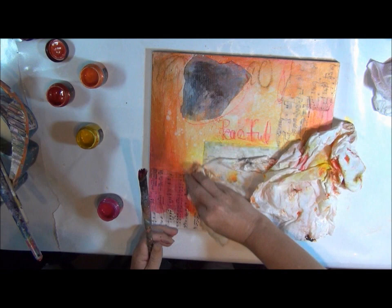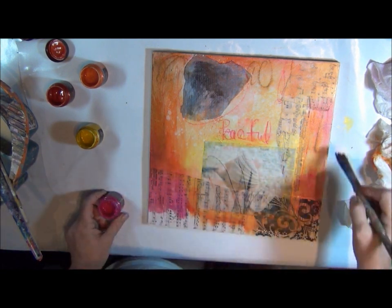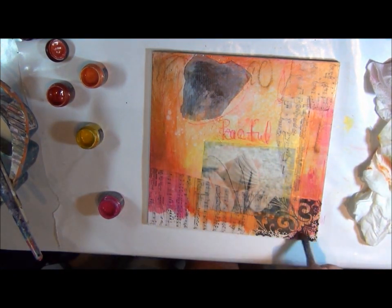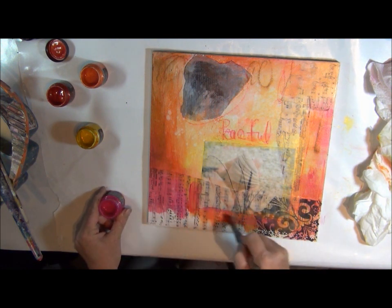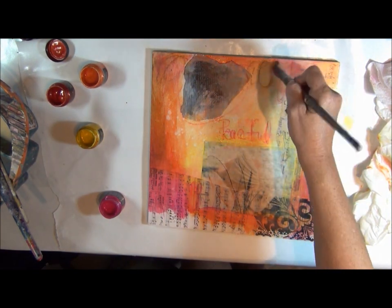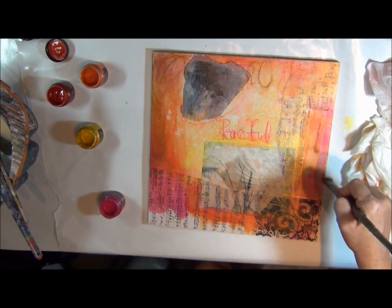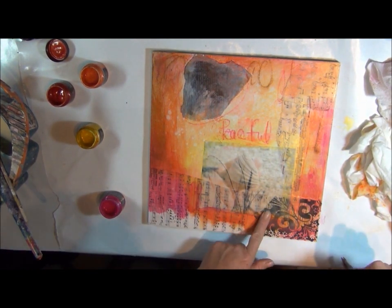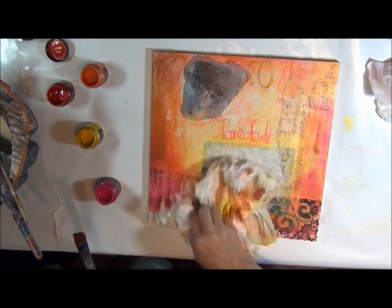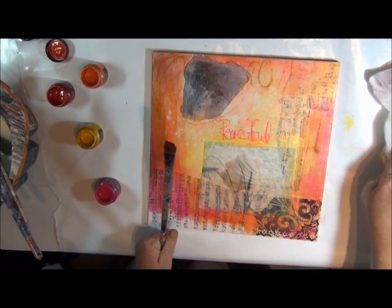Soften up — you can use your finger or a towel. You're layering both the products and the paint, give it a little bit of a pop. And you can repeat this process as many times as you want to get the full effect that you're looking for. So if it's not dark enough, you can do it again. Or if it's too dark, you can lighten it up with a little bit of white paint.